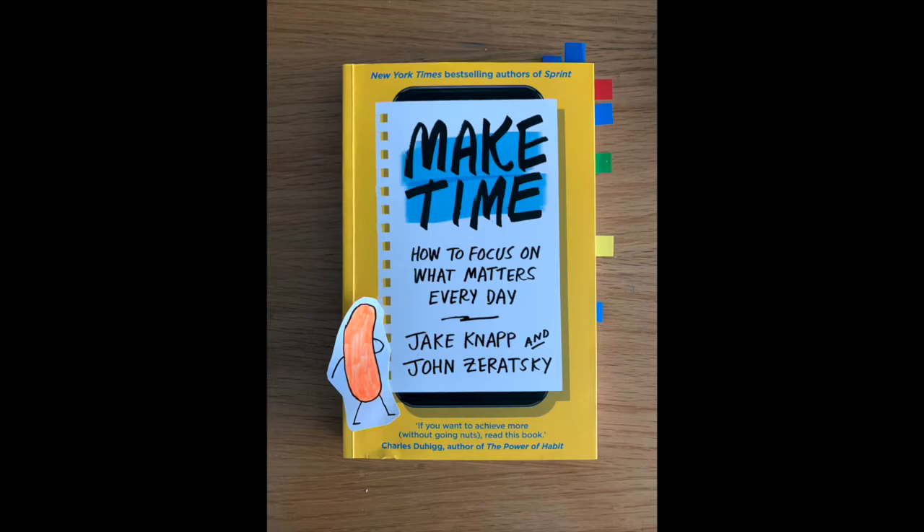Finally, reflect — basically taking notes on how your day went. It will make sense when I explain the structure later. However, it is important to keep in mind that this is one of the most important aspects of the four principles, because it will tell you whether your highlights, your laser, or your energized tactics are working.